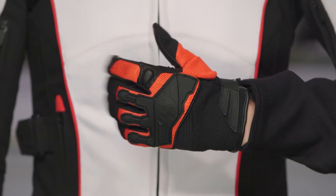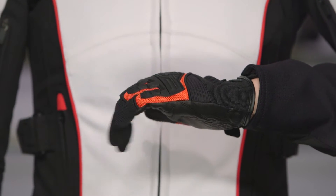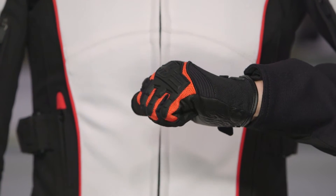The ladies version is going to be called the Backlash in Speed & Strength's lineup. So if you see the Backlash, that is going to be the female version of the Hammer Down — a little bit slimmer in its cut, tailored more for the female hand.